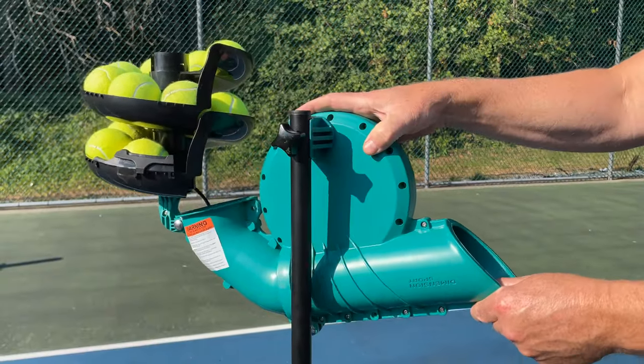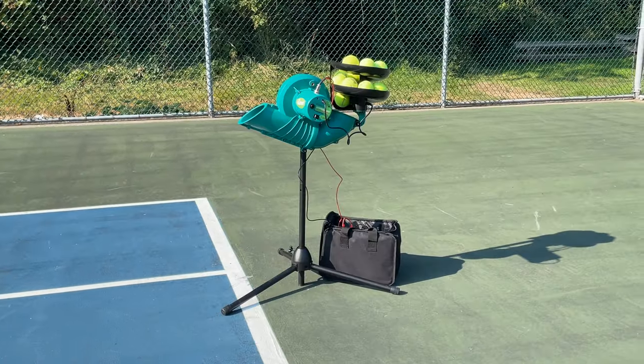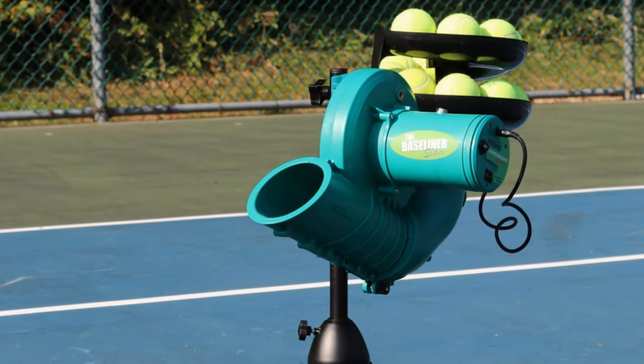Angle and speed adjustments allow the machine to be set for a variety of shots, and a three-position tripod lets you choose the height you want to have balls delivered from. Easy to set up, easy to use — the Baseliner Slam is a great way to up your tennis game.